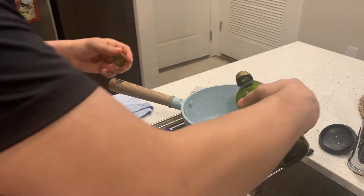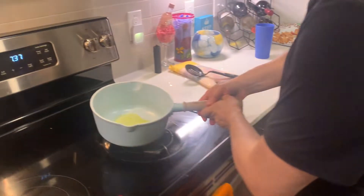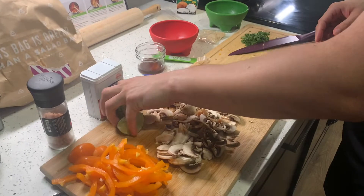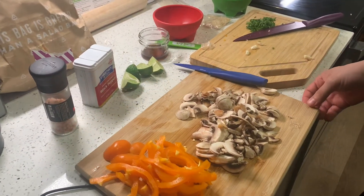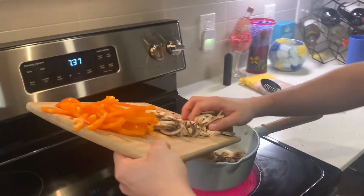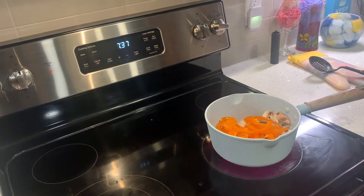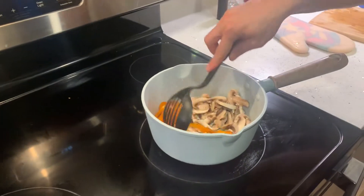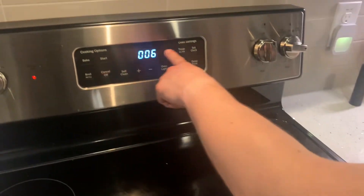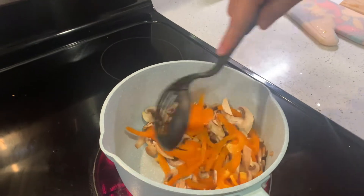We're going to use this pan again — throw some olive oil in there. I like to use a lot of olive oil, that good robust flavor. Go ahead and put it on medium heat. Then we're going to want to put our bell pepper and our mushrooms in there. Put some salt and a pinch of pepper. Just slide them all in there. And they're cooking already — reminds me of home. You're going to want to cook these for about five to seven minutes. Kind of give it a stir, get the olive oil to soak up into the veggies.